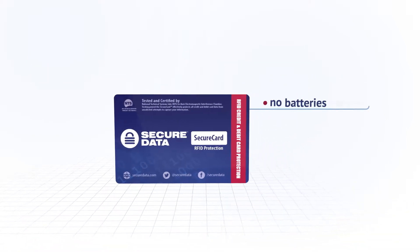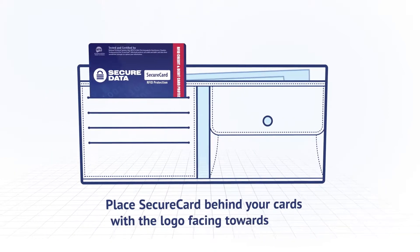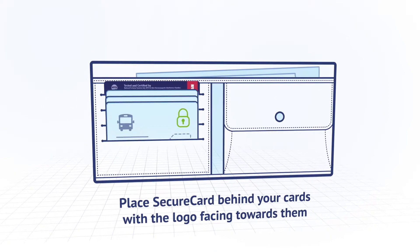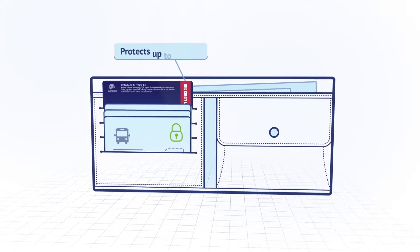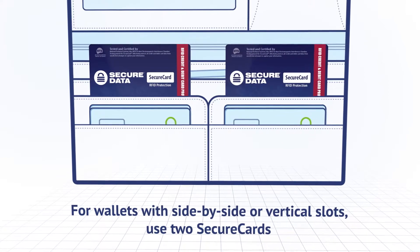SecureCard doesn't need any batteries, charging, or activation. Just put SecureCard in your wallet to protect yourself against wireless theft. One SecureCard can protect up to six of your cards. For larger wallets, we recommend using two SecureCards at once.